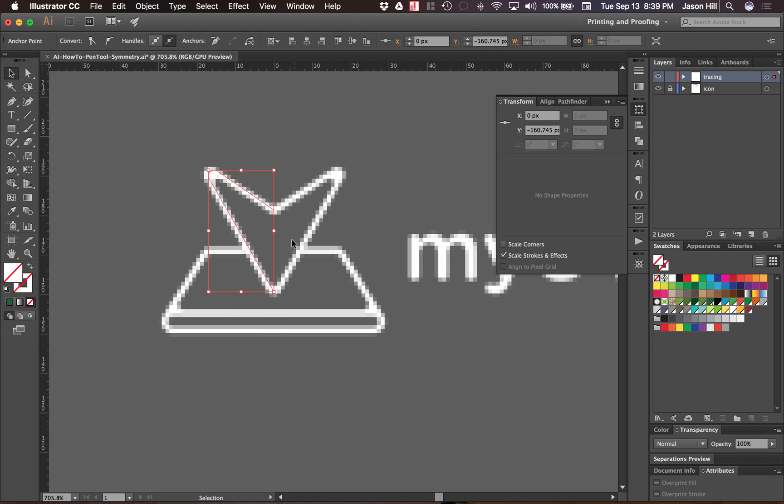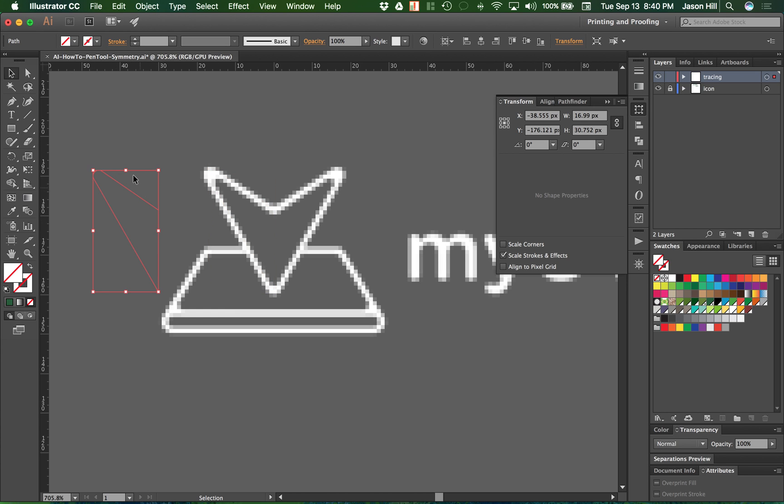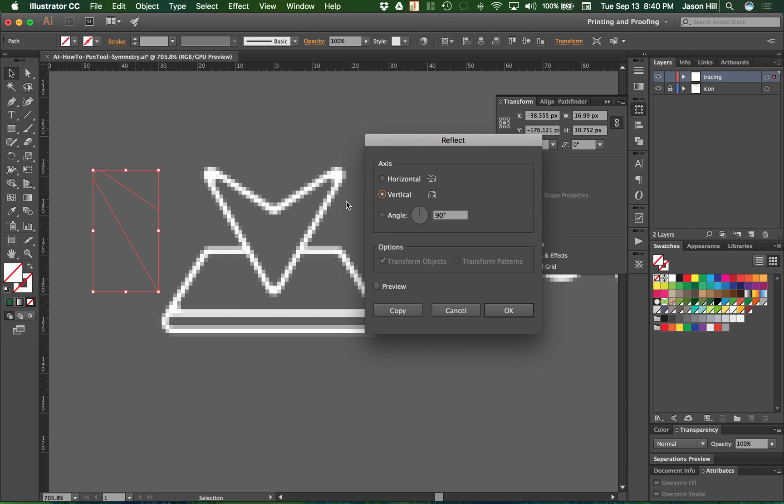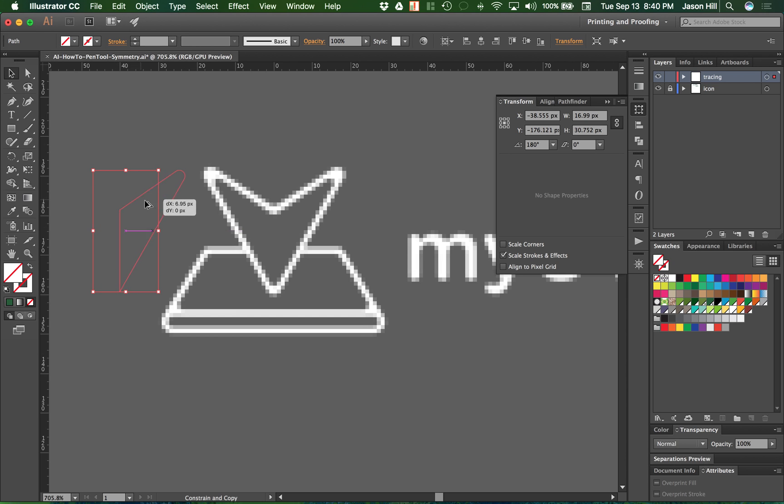Next I'll grab the selection tool and make a copy by holding shift and alt and moving it to the side. I have the original tracing in place and a copy to the side. I'll select the copy, then choose Object > Transform > Reflect. We want to reflect along the vertical axis — I'll hit preview so it mirrors to give us the right hand side. I like that, so I'll click OK and move the copy back over, holding shift so it doesn't shift up or down.